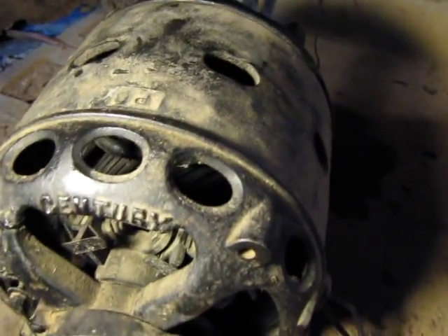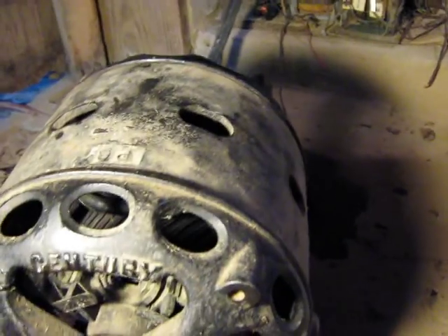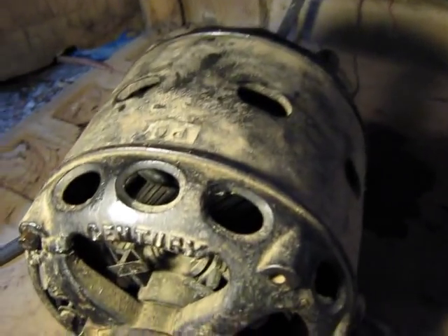This is an antique century repulsion-start induction-run motor. I don't know where this motor came from — it's something that's been kicking around a long time. It's seen a hard life: there's a hole knocked in it and some welding on it right there. But it runs.